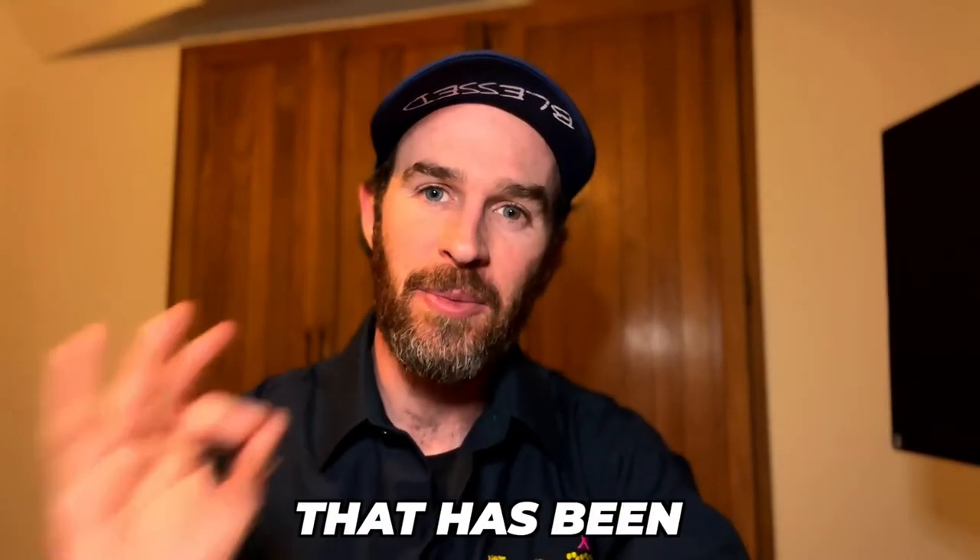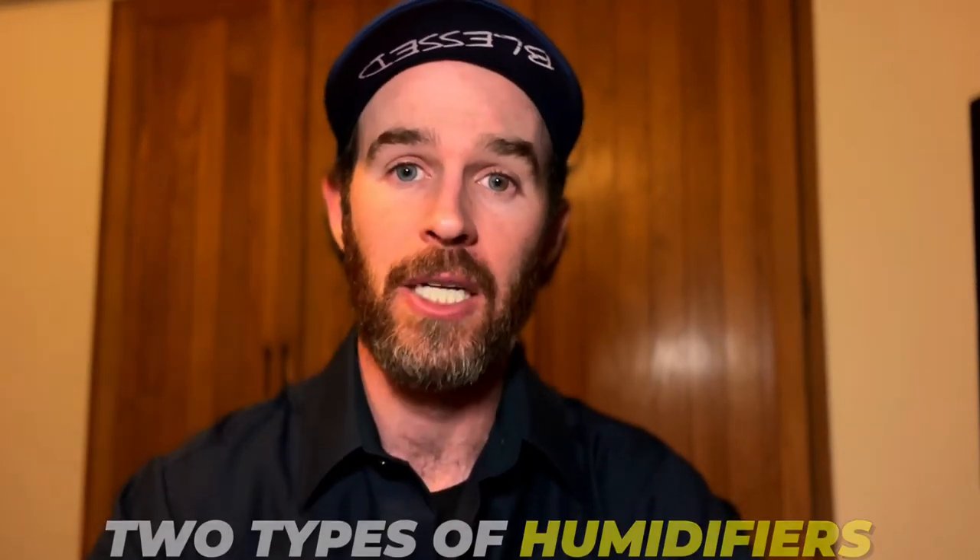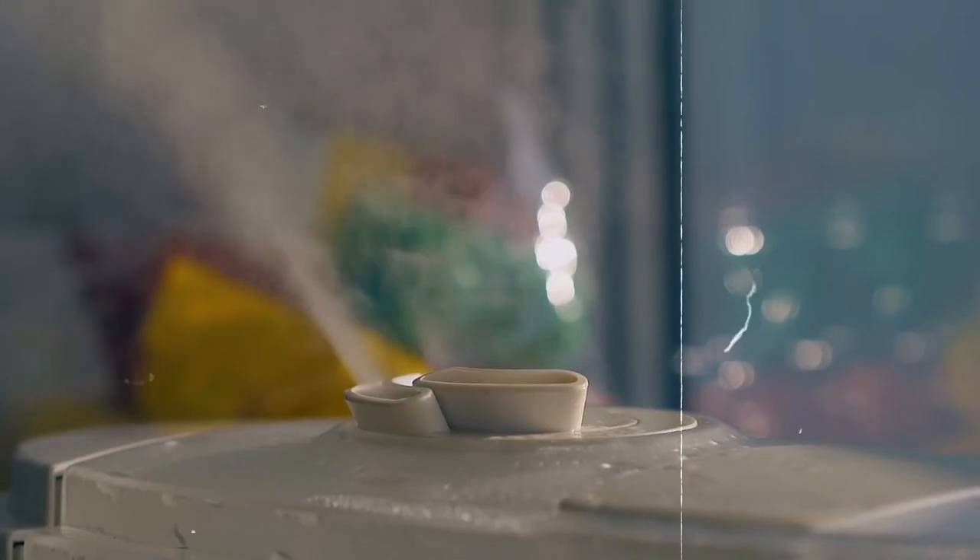Today we're tackling the great debate that has been plaguing homeowners for years: which is the better humidifier, steam or bypass? If you're unfamiliar with the difference between these two types of humidifiers, we'll break it down for you. At the end of this video, I'll tell you something that most people don't know when it comes to whole house humidifiers.